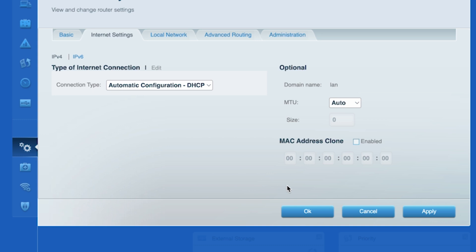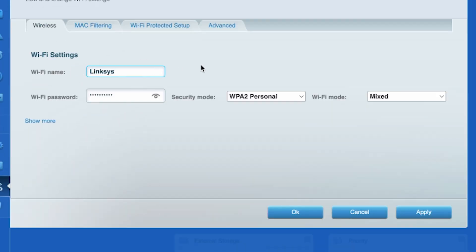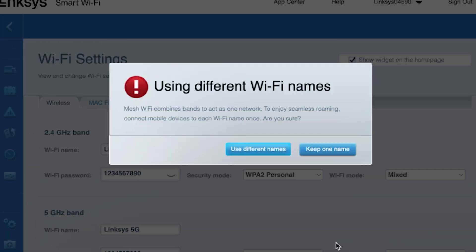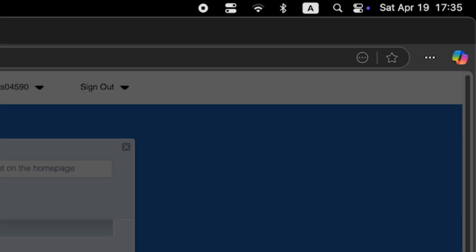Next, go to the Wi-Fi Settings tab. Here you can change the name and password of your Wi-Fi network. If your router can support multiple bands, click on Show More to set up separate names and passwords for different bands. Then click the Apply button. Double check that the information is correct, then click Yes. Wait a couple of minutes for the settings to update, then reconnect to the Wi-Fi network using the new credentials.